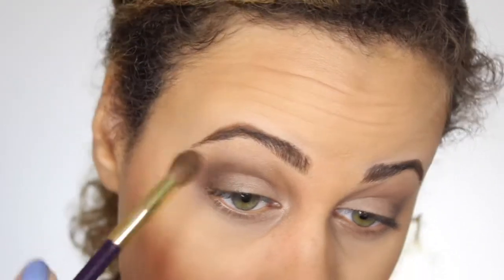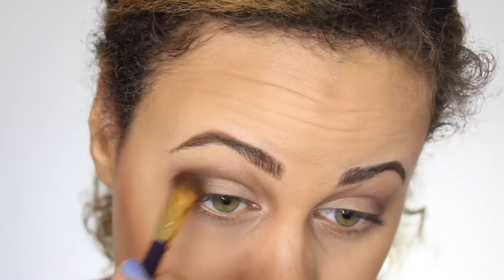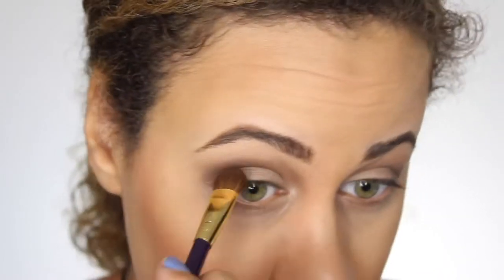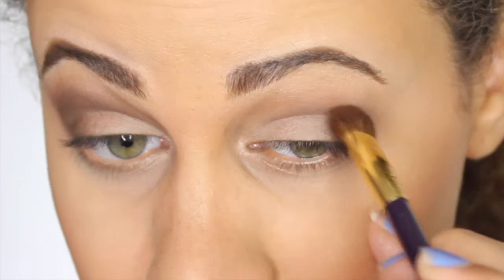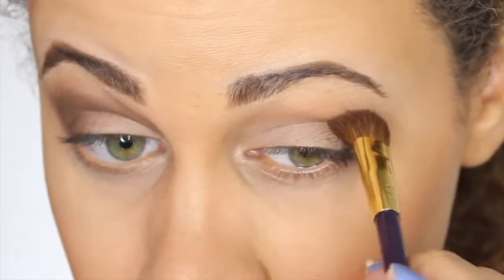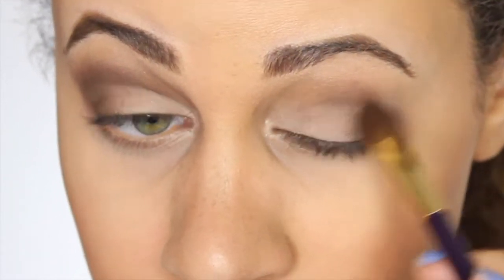Next, I'm going to take Max Espresso and I'm going to take this Tarte brush — it's an old brush, but I like it because it has a pointed end to it — and I'm just going to go right into my crease. I really like using brown colors in with smoky eyes because I think it helps balance the black and the brown to make it not so harsh. It's going to make it look more natural.